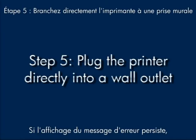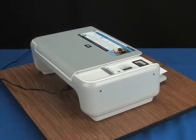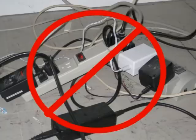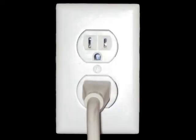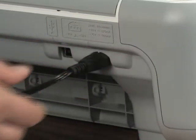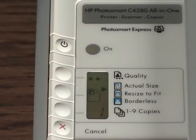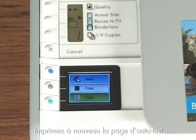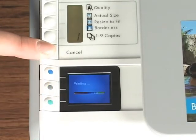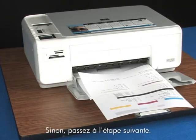If the error message still displays, it might not be the printer — the power supply might be the issue. To find out, unplug the power cord from the printer and the power strip, then plug it directly into a wall outlet and back into the printer. Turn the printer back on and print a self-test page by pressing and holding the cancel button, then pushing the start color copy button once. If a self-test page prints, you're done. If it doesn't, try the next step.